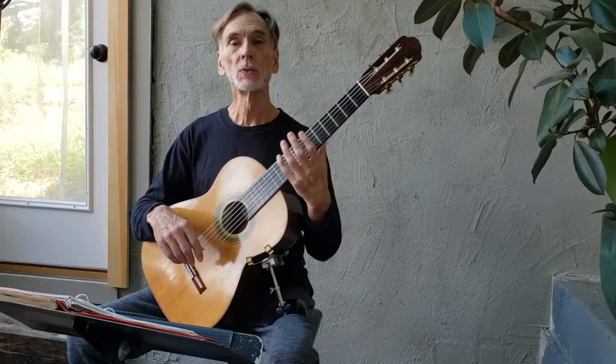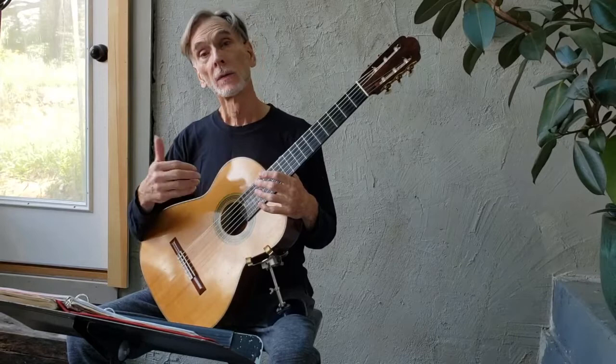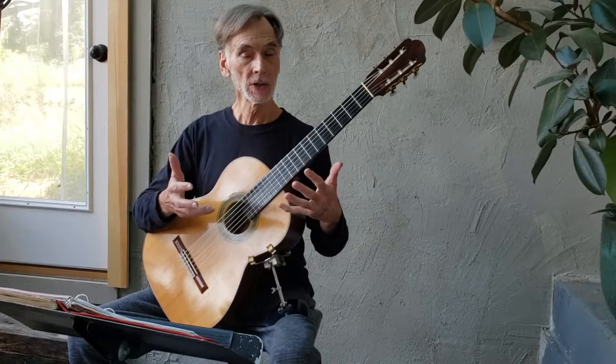In this series we've been talking a lot about legato in the left hand and smooth shifting. We've been talking about rest stroke in the thumb and the fingers, with the simple rule that the melody is always played rest stroke and the accompaniment is always played free stroke. This is for balance and timbral purposes.